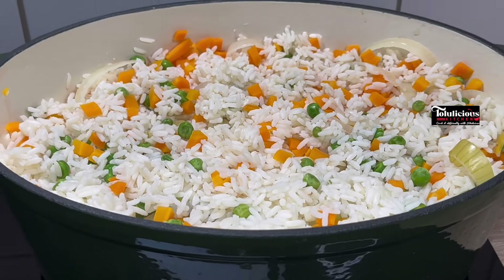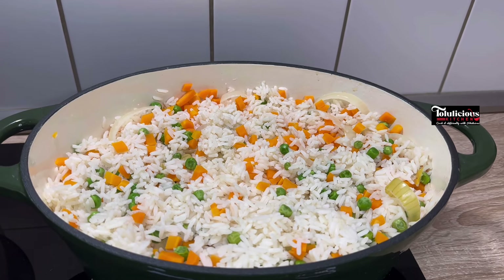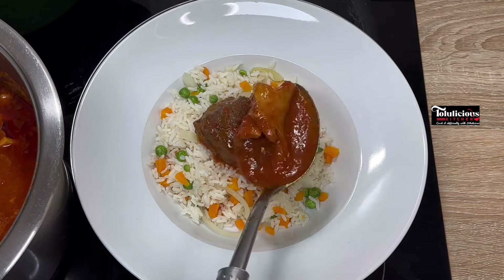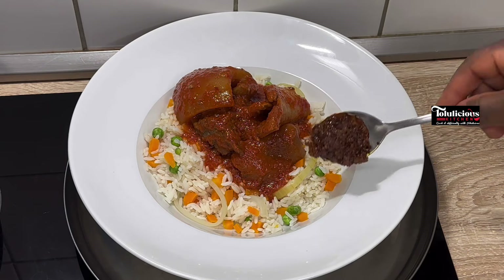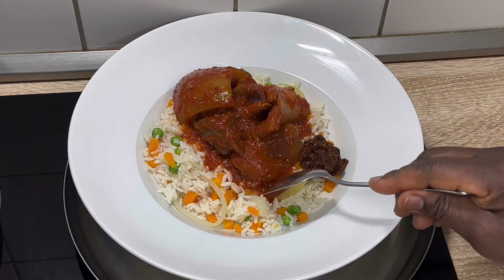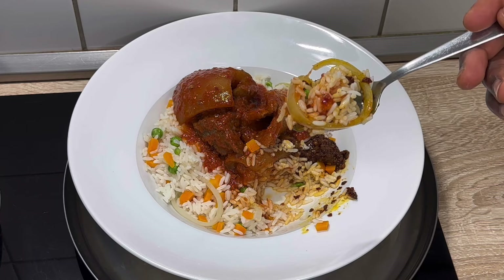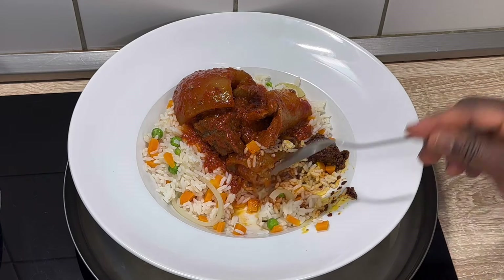When it gets to this stage, lovelies, what are you rocking this with? Are you rocking it with soup or fried stew? You're going to see how I serve mine. I have served myself and I'm eating this with tomato stew. I also have my shito — spicy pepper sauce — and I look forward to uploading how to prepare your shito at home soon. Come back to this vegetable rice — make it, children love it, and you will love it too.